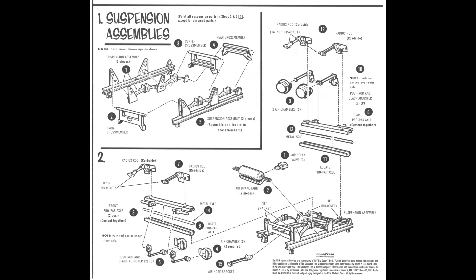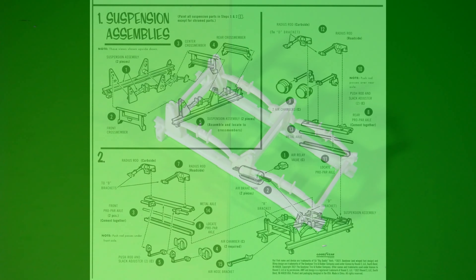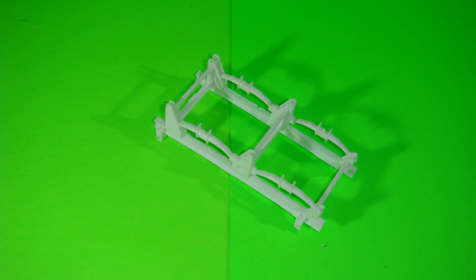Construction starts with the suspension, and you'll need to make sure that you get all of the pieces put together properly as far as alignment goes. Make sure they are all flush and fit fully into their positions. I recommend using some slow-setting glue to ensure alignment is correct and all the parts are fully seated. I also suggest putting it together before paint so that you get maximum adhesion.